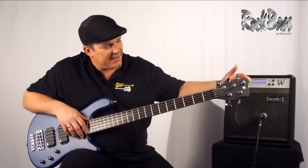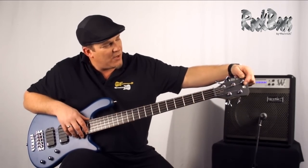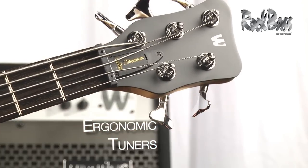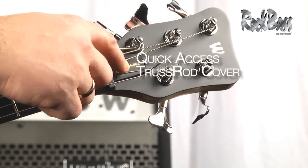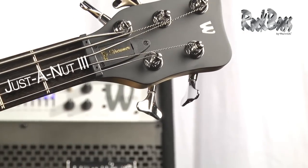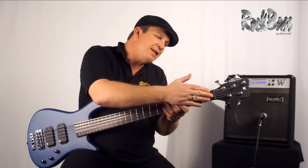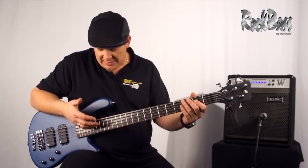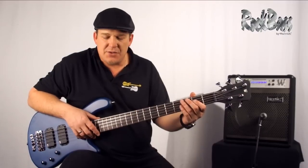As we move to the headstock, we have the classic Warwick logo and the angled ergonomic tuners for making quick and easy tuning adjustments. Here we have the quick access truss rod cover and the Just-a-Nut 3 adjustable nut system, which enables us to raise and lower the string height at the nut, giving us the ability to set up the action of the instrument perfectly to our needs.